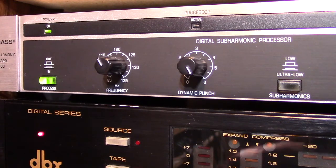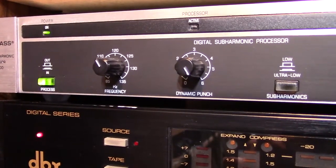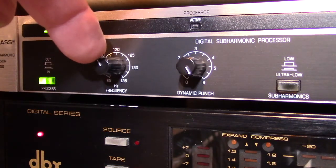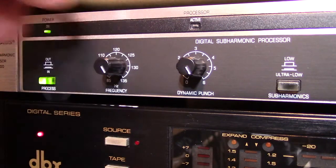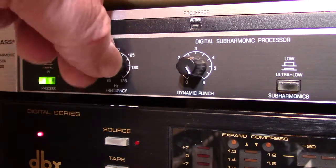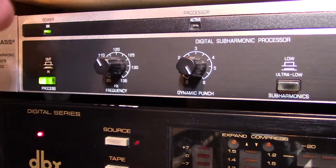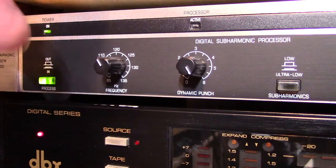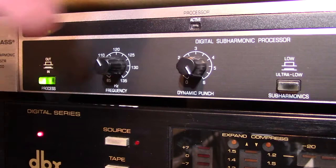I've got my camera set up so we can slide across the front and look at all the different dials and what they do. Right now we're looking at the one labeled frequency. That one will select the frequency at which you want it to start creating subharmonics. I've got it set kind of to the left of center, so that's about 115 hertz, which means my subharmonics are going to start at around 57 cycles — so I'll start making 57 hertz and below.